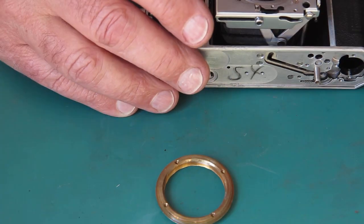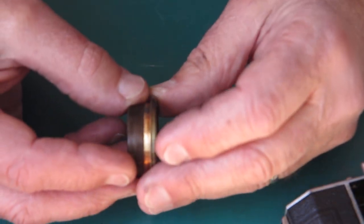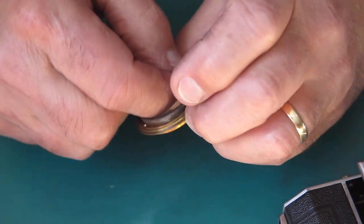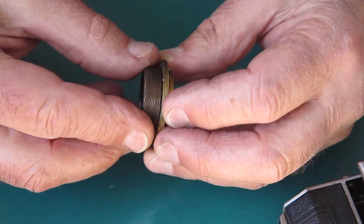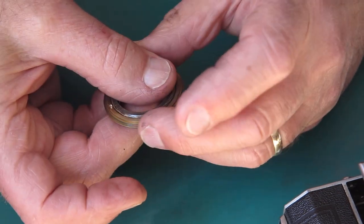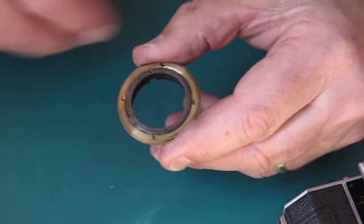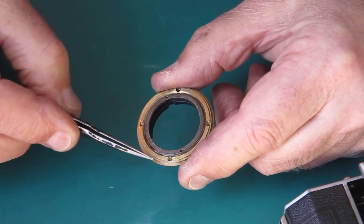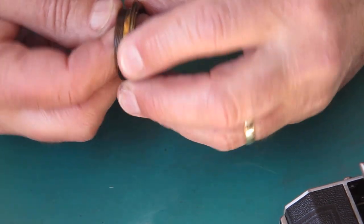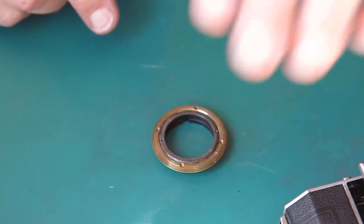The next thing to achieve is to get this focus helical together. I'll take the inner and outer helical, get them started, run them in, check my alignment marks, and see where I've got to be. It's a multi-start thread, so I just need to start that a bit further around. Multi-start threads are a bit entertaining to get started. When I've got my alignment marks — the double one there and the single one there — in line, the front surfaces of these two rings are on the same plane, so I know that's started in the correct thread. Now I need to put my helical grease on here and put it in place.